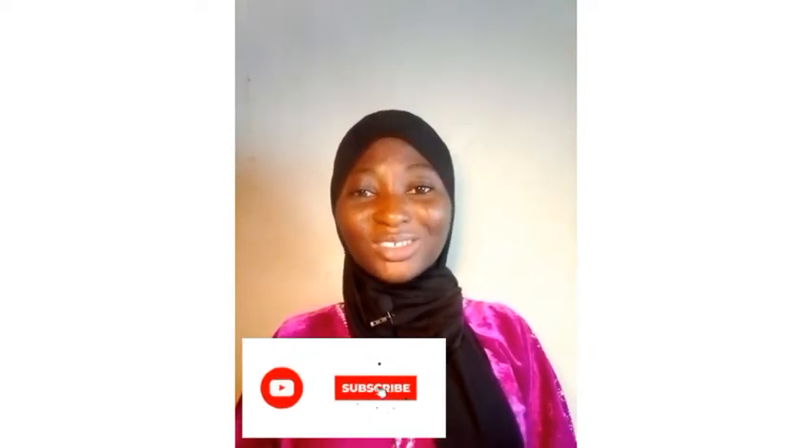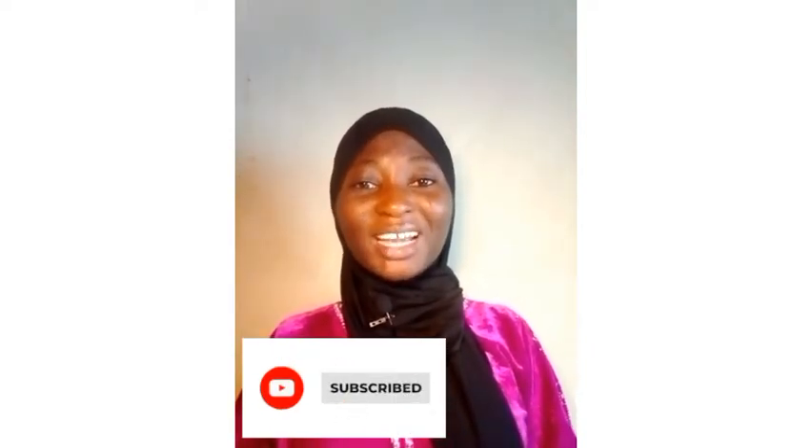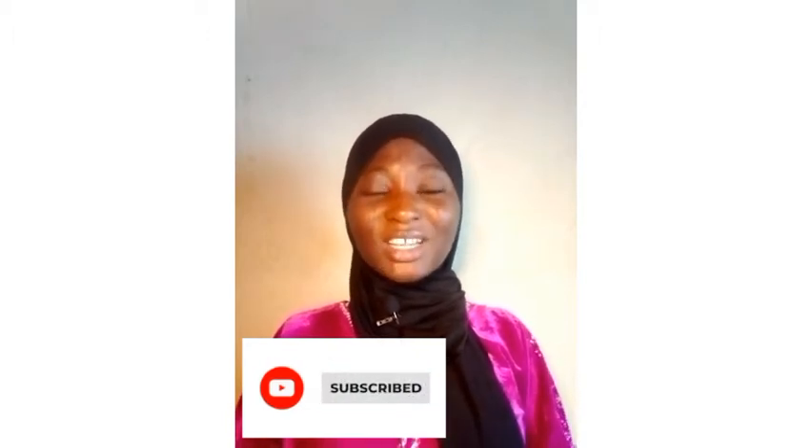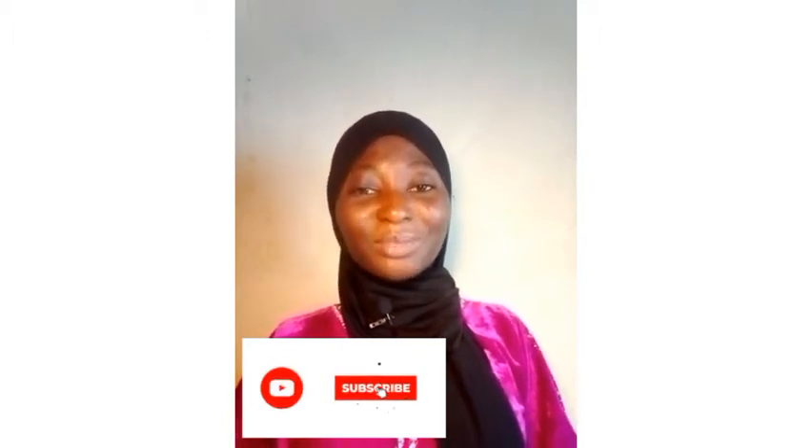Hi guys, welcome back to my YouTube channel. In today's video I'm going to be showing you how you can preserve your bitter cola in a way that's going to be fresh as new for like six months. If you are new to my YouTube channel, I feed you on how you can start your wholesale hardware business, food store business, farm business, and food processing techniques. If this is what you are looking for, please do wait to subscribe to my channel.